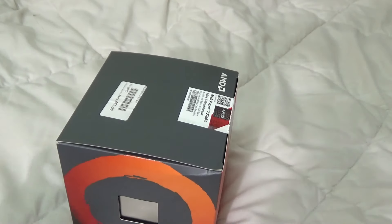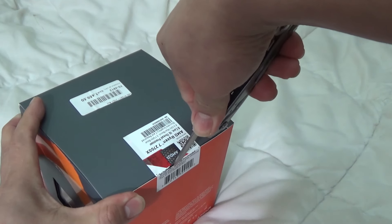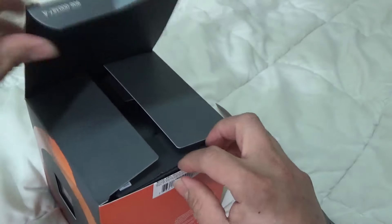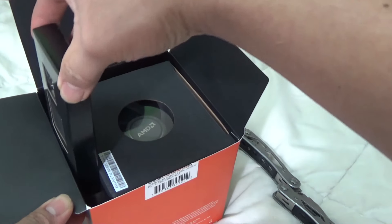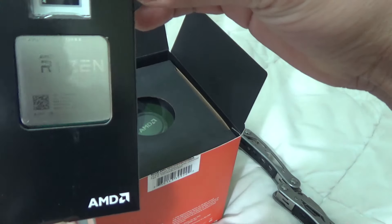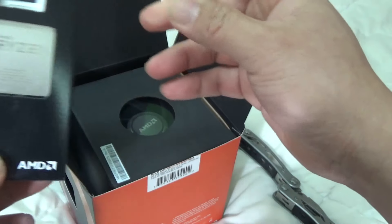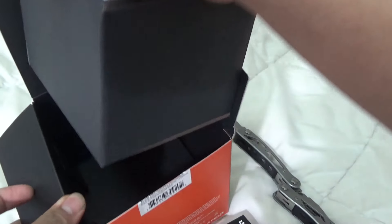Let's take a look inside and see what we can find. Let's open it up — voila! It has good packaging. From this side we will see the Ryzen CPU processor. There's the Ryzen 7 — nice, cool packaging guys. Let's see what else we can find in here.